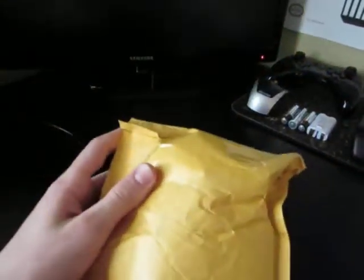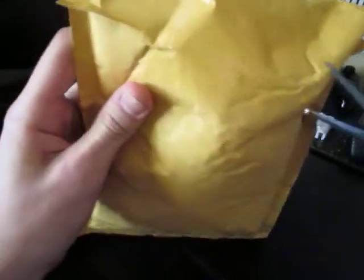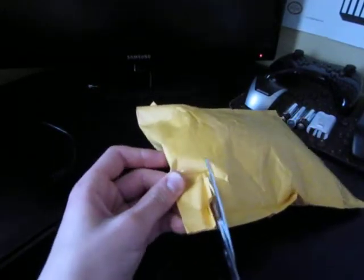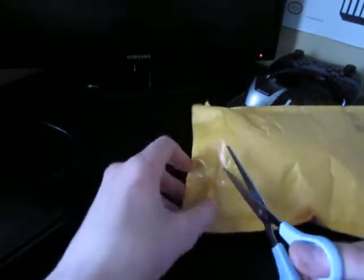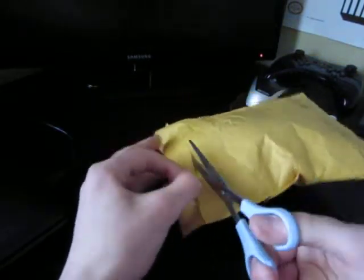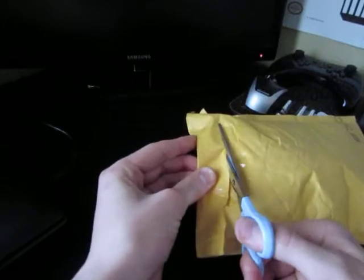Let's just use scissors, because scissors are cool. I'm trying to — this is a little bit hard because I'm in a bit of an awkward position right now, but I have a better way of recording these unboxings now.